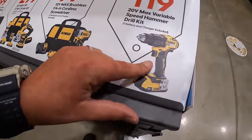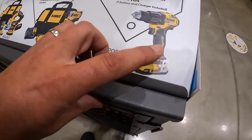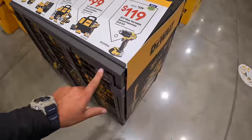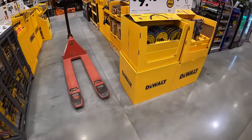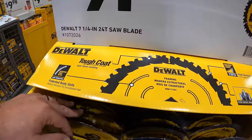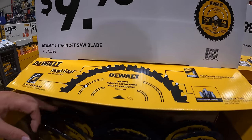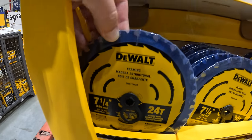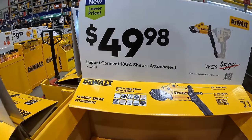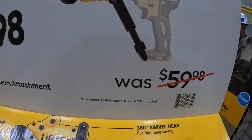$119, was $179, for the variable speed hammer drill as a kit with a 2 amp hour battery, charger, and bag. $9.98 for the 7-and-a-quarter inch 24-tooth saw blade. $49.98 for their 18-gauge shear attachment for a drill driver and impact driver, was $59.98.